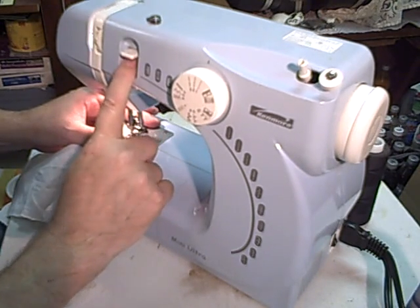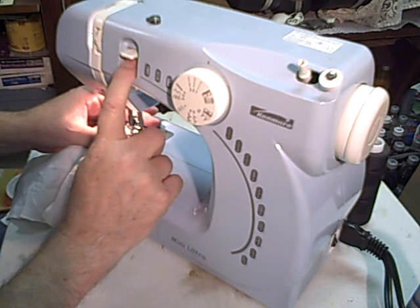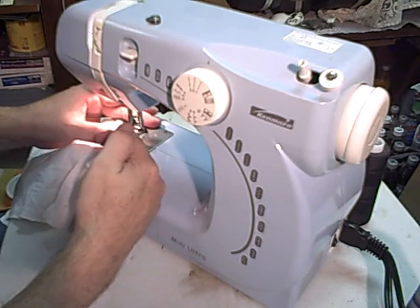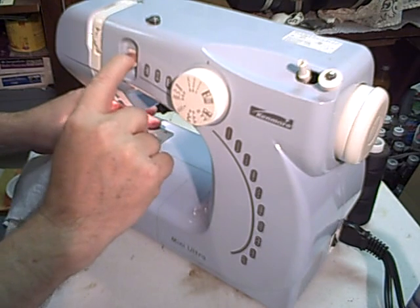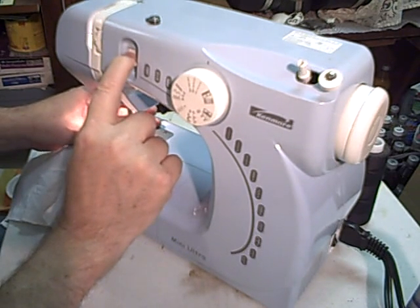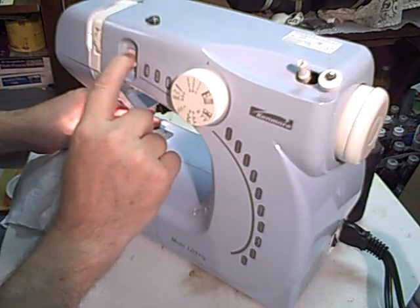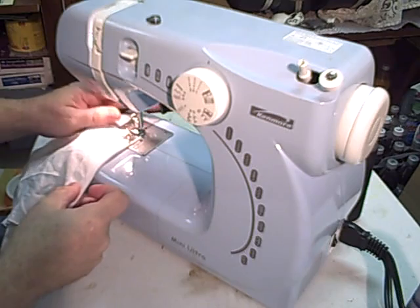This is a reverse switch. It's recommended in the books, so I do it. It may work without - I've done it occasionally without. But what it does is it helps make sure the start of the thread is locked in good. So you push it down and sew a few stitches backwards with it.